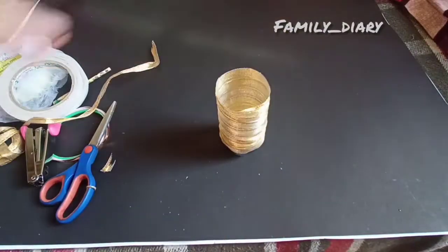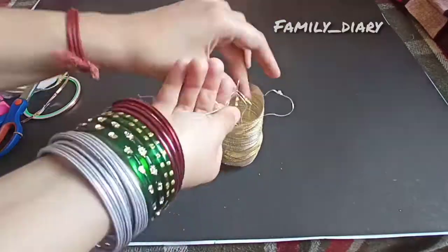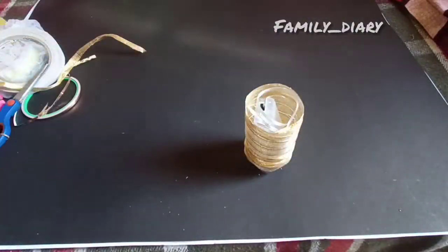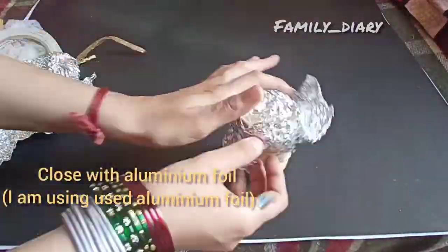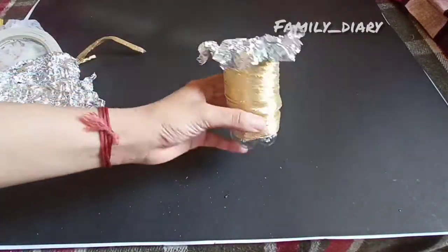We are going to set the foil at the bottom. Then I am using fairy lights with batteries, and extra samples will be covered on the top.